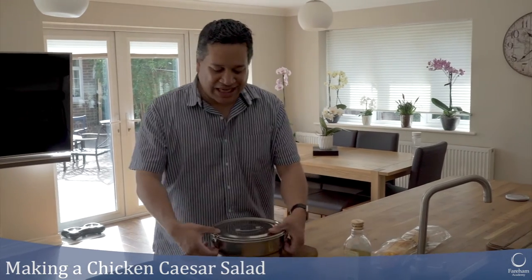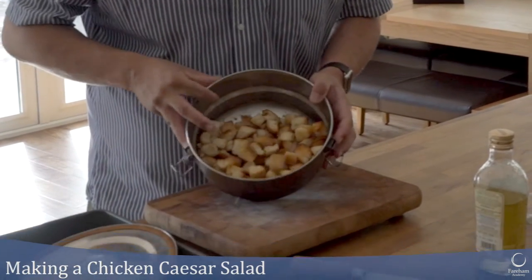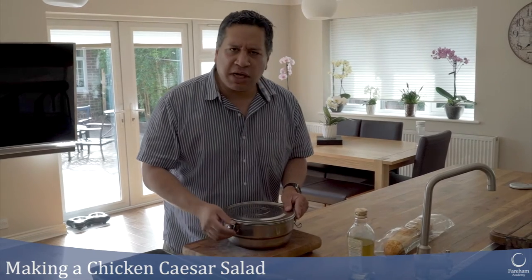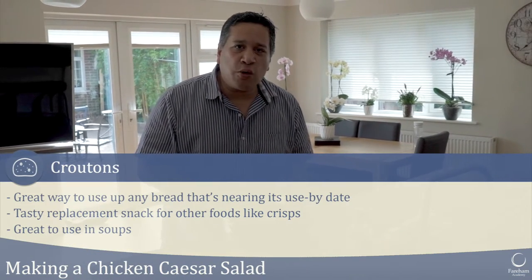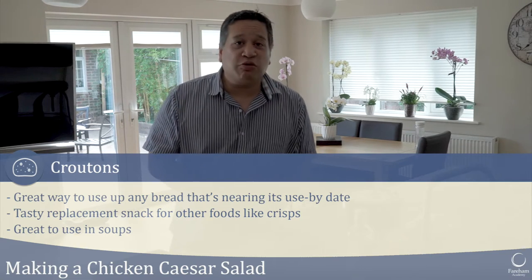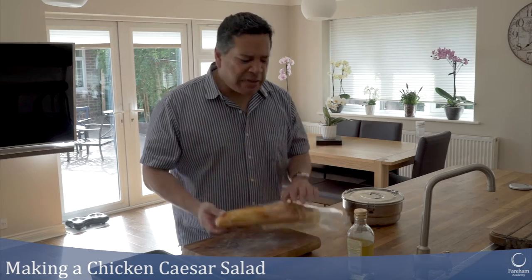Here is my stash of croutons in an airtight container — I made these about two weeks ago. This is what we're aiming for: little croutons, really great, really tasty, really cheap to make. A good way to use any old bread that's just about to go out of date. You can store them in an airtight container and use them for soups or salads.